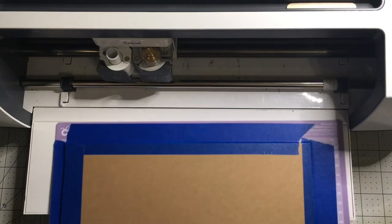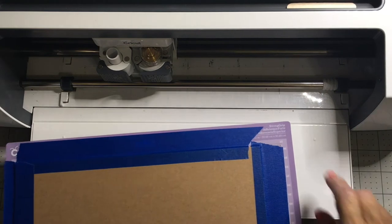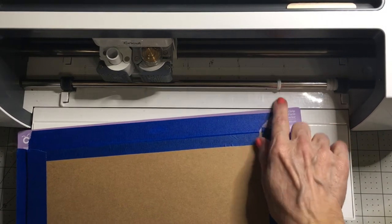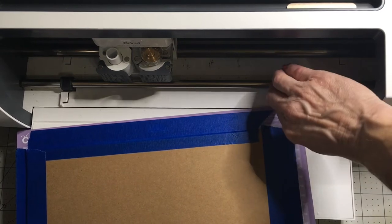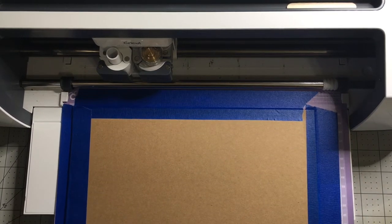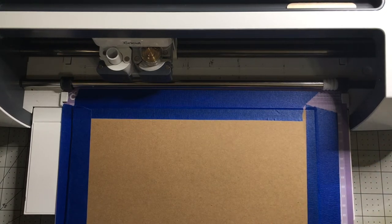I'm going to slide this in. Your little white wheels — you want to make sure all four of them are pushed completely over to the right side, so that they won't dent your surface or interfere with the cuts. I'm going to slide this in. I already have the project set up in Design Space and I've chosen heavy chipboard as my material. I'm going to hit the go button.